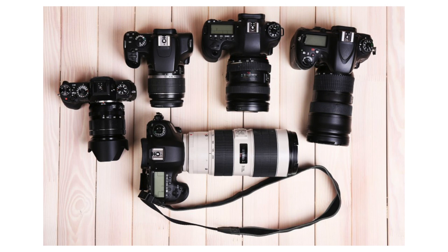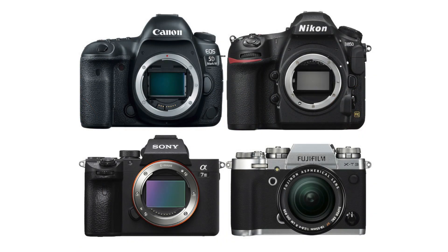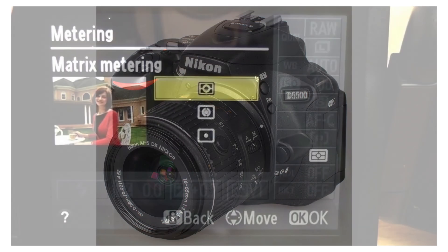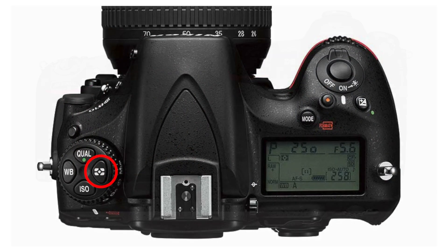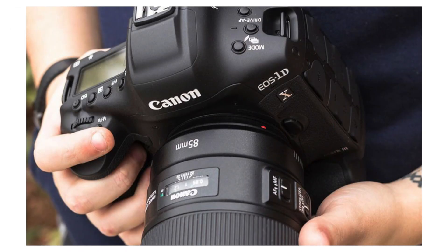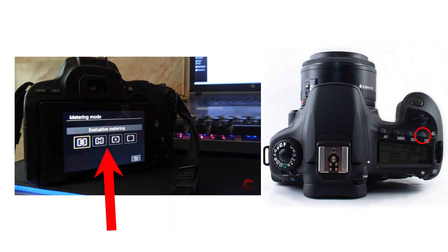So how do you change camera metering modes? Unfortunately, that varies not only with the manufacturer but also with the model. On the Nikon D5500, for example, it's done through the menu setting — you go to the info button. On professional cameras such as the Nikon D810 and the Nikon D5, there is a special button on the top left dial for camera metering. Changing metering on Canon cameras also varies from model to model, but generally it is done through a key combination, set button and camera menu, or a dedicated metering button close to the top of the LCD.